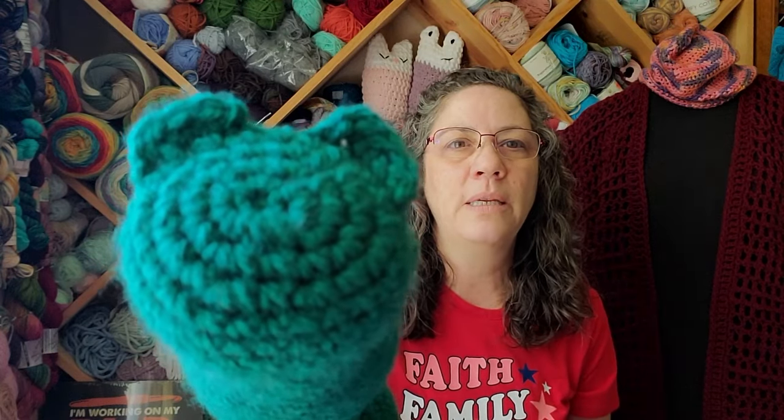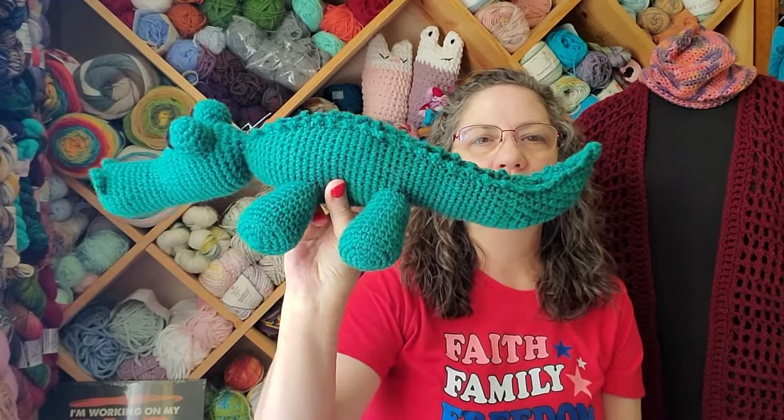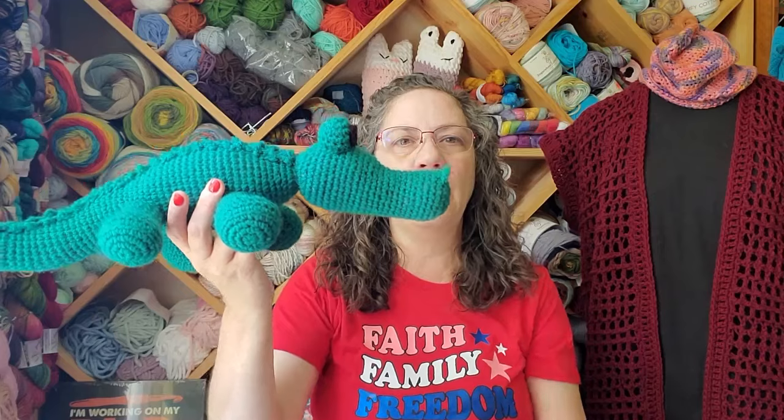It was funny because in the initial stages — I'll show you this part first — it looks like a pig, doesn't it? Like, those are little piggy ears and that's going to be the little piggy face. But that's the nose, the nostrils and the mouth. So, here is Niles the Crocodile. And like I said, I'm so flippin' proud of myself, I can't even stand it.